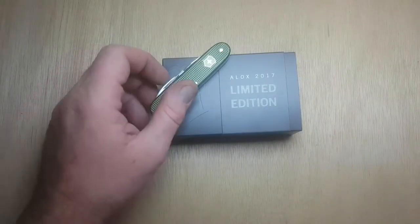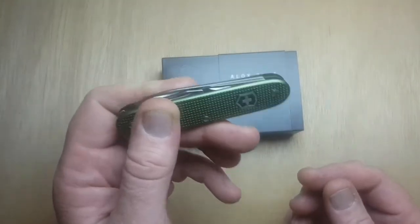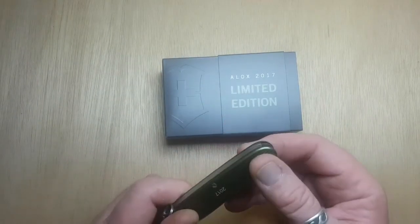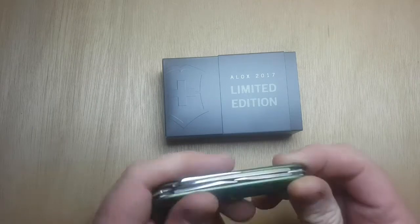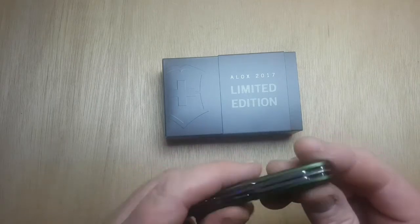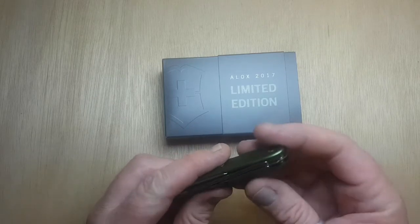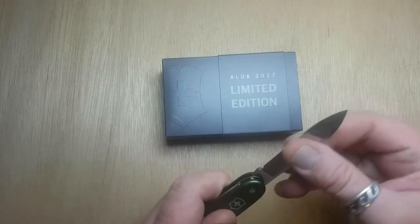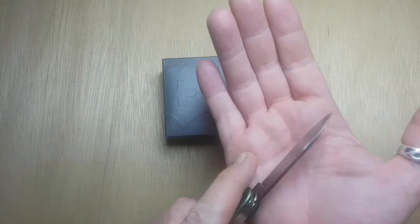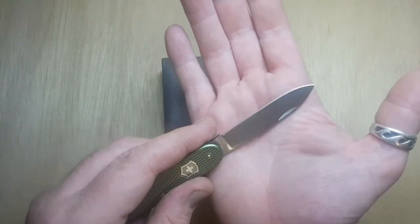Alright, 2017 ALOX Limited Edition, Pioneer version — my new addition to my Swiss Army knives, the latest awesome piece of machinery that I bought. I love it a lot. My first ALOX. Not having those plastic scales, she's just all in snug, really nice — flat, thick blade, a bit bigger, a bit chunkier than my Tinkers and stuff that I have.